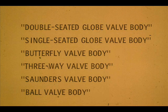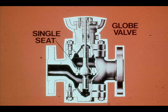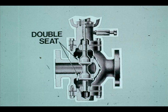We will discuss the valve portion first. Valve bodies vary in design. Globe bodies are most commonly used. This globe valve body is single-seated, and this one is double-seated.